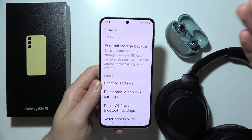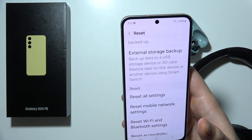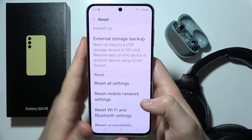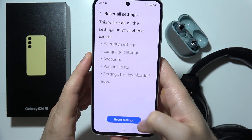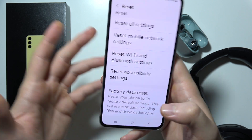Or, if it is still not working, you can try to connect the device to another device. If it is working properly — for example, on your second phone or your PC — it means that something is wrong with your S24 FE. In that case, sometimes you will have to perform a factory reset. Basically, select this option right here from the Settings.